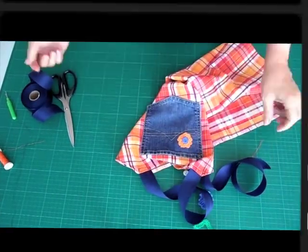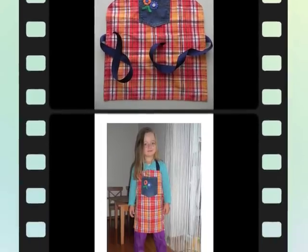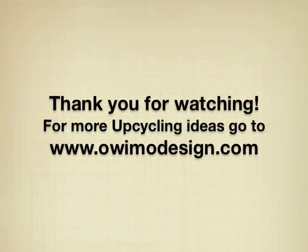Once you've decorated it, that's how it's going to look like. This is the finished kid's apron and this is how it looks when it's worn — it's super cute. Thank you very much for watching. For more upcycling ideas, please go to ovimodesign.com.